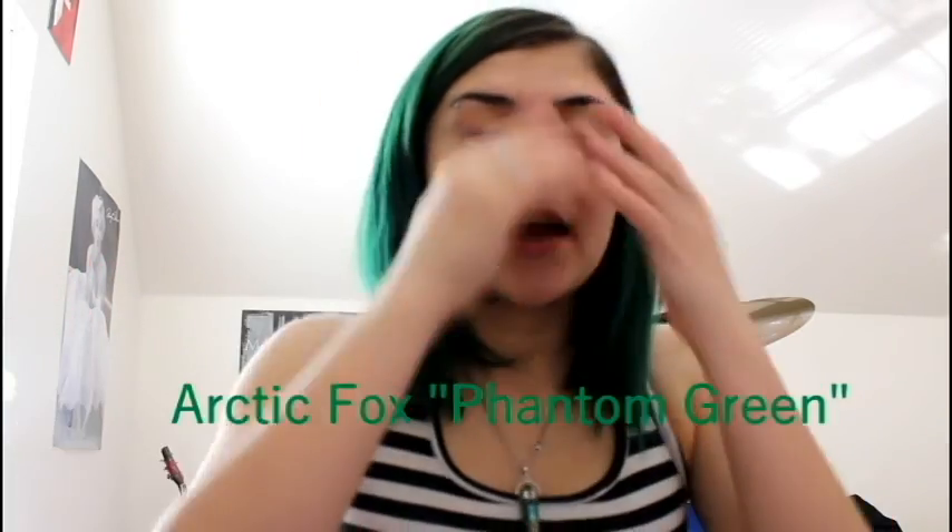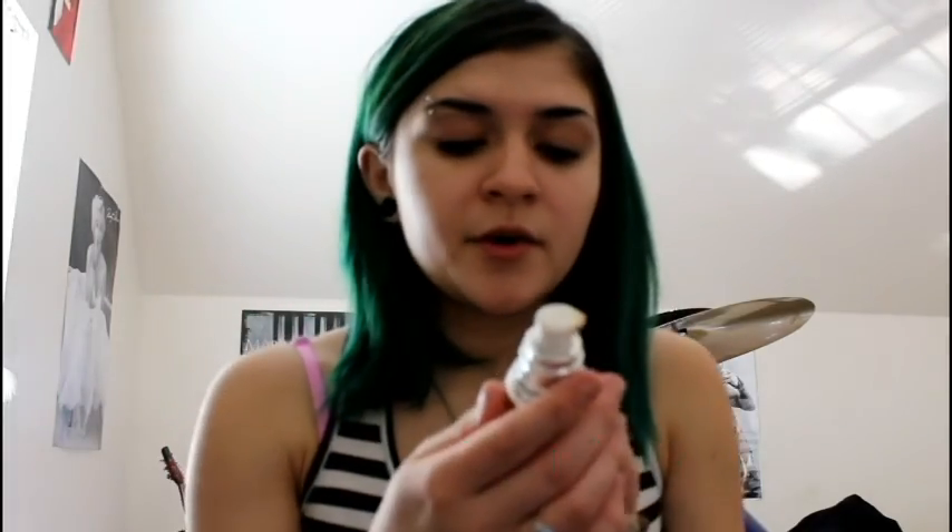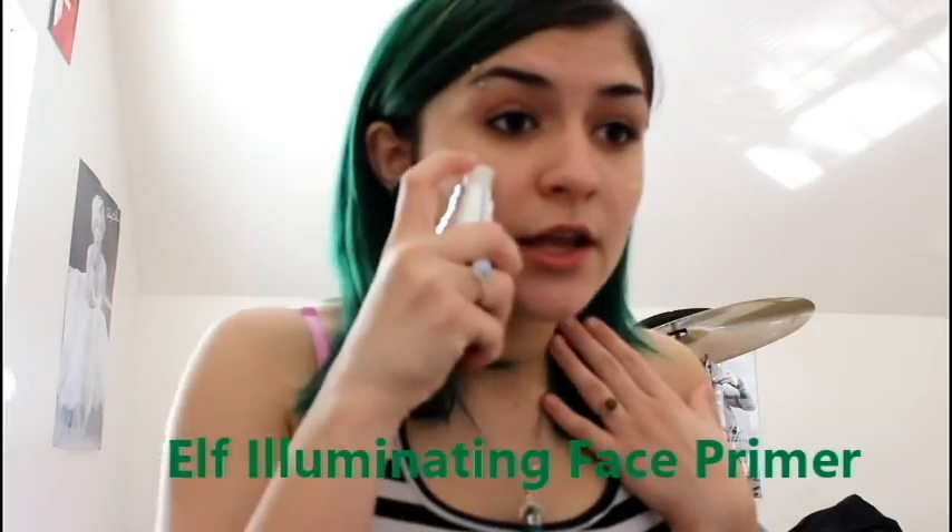Oh yeah, my hair is green by the way — I dyed it with Arctic Fox, some green shade, I'll write it up on screen. Then after I moisturize my face I use a makeup primer — it's an illuminating face primer and you only need a little bit.